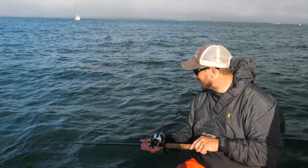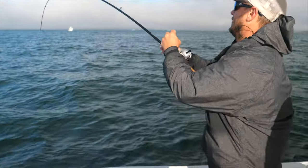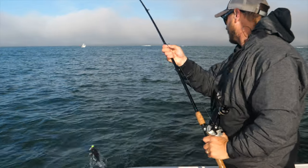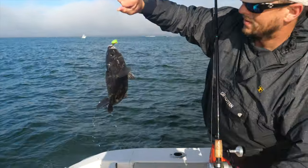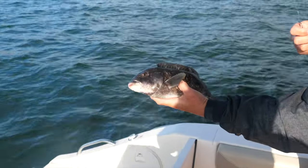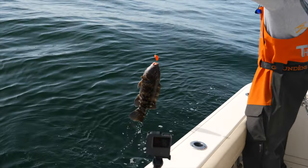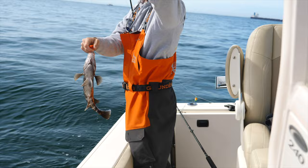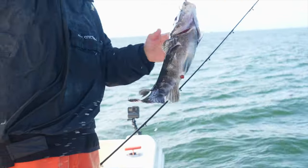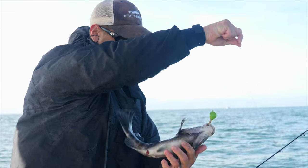Lots of marks on the sonar. There we go — not a big fish, might actually be a sea bass. Nope, it's a tog. Beauty — nice little guy. The tautog were biting well, and we were also catching some nice scup. The fish weren't huge, but the action was fast and furious.